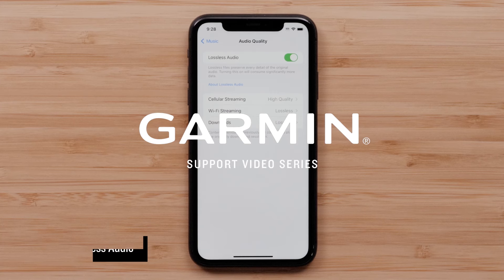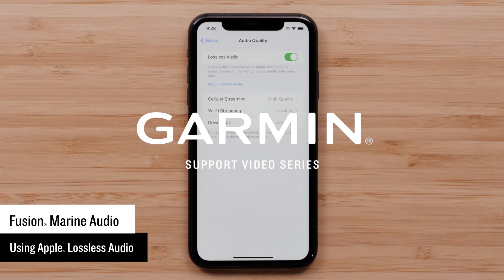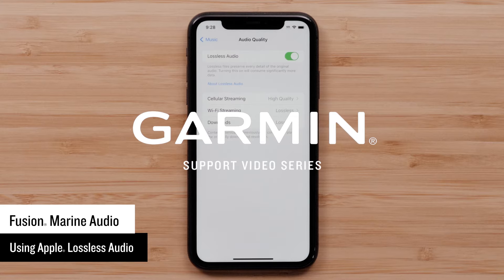Today we will show you how to enable Apple's Lossless Audio with your compatible Apple iPhone. Apple Lossless Audio allows you to listen to your music without losing any of the original data that can be lost when audio is compressed. You will experience superior sound quality that surpasses Bluetooth.